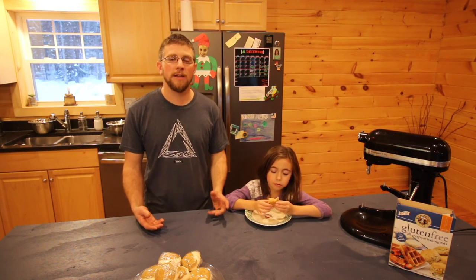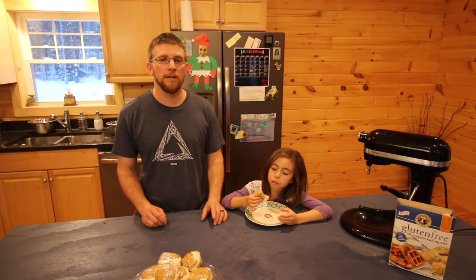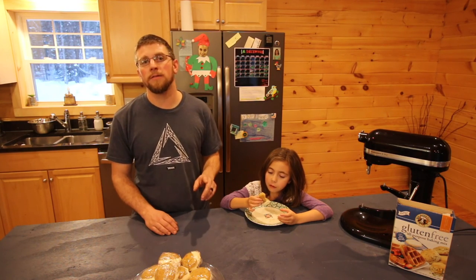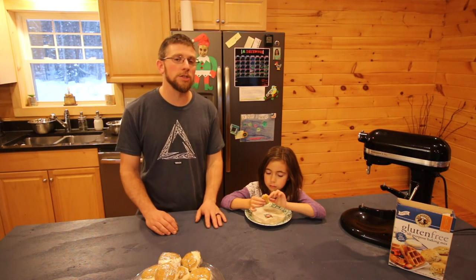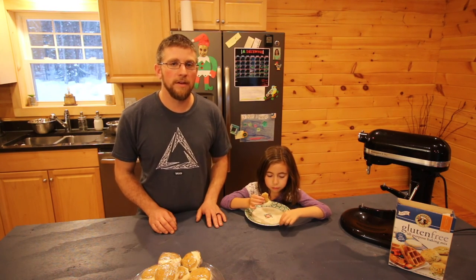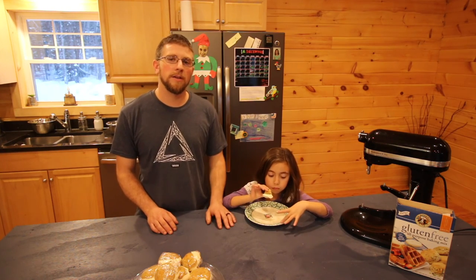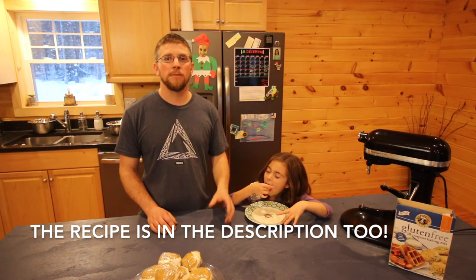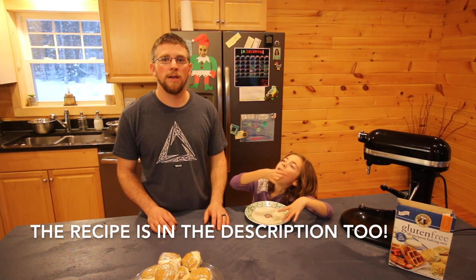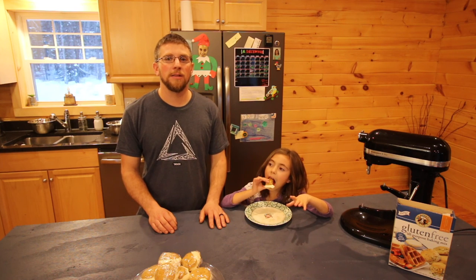If you guys have any ideas on how to make the center filling thicker with good wholesome ingredients, leave them in the comments below. When you try the recipe — and I know you will, it's delicious — let me know what you thought about it, if it's one of your favorites or not. Subscribe to the channel, it helps us. Share it, it helps. And down below there will be links to some of the products we used today — you can buy them on Amazon. We'll see you right back here next time at Lumna Acres.